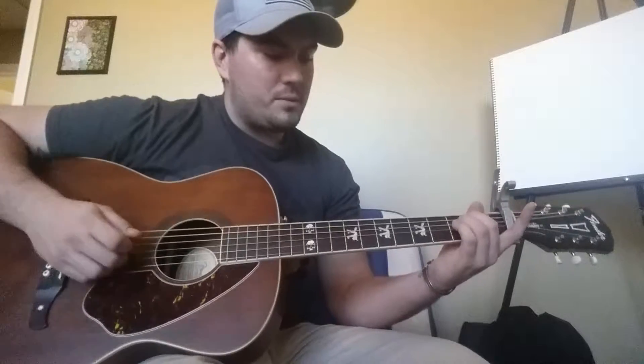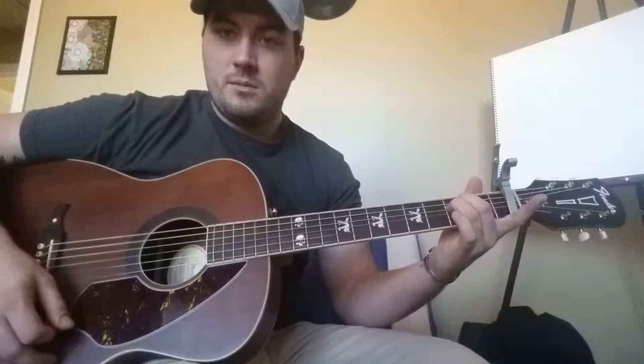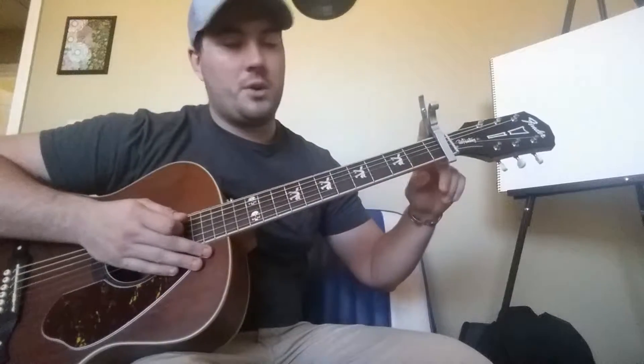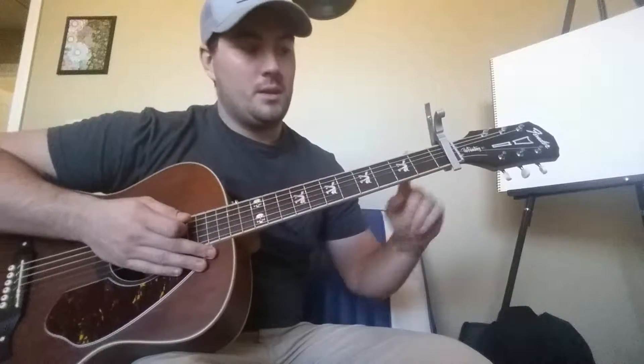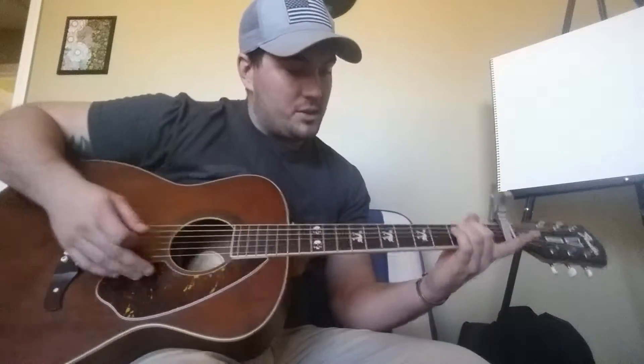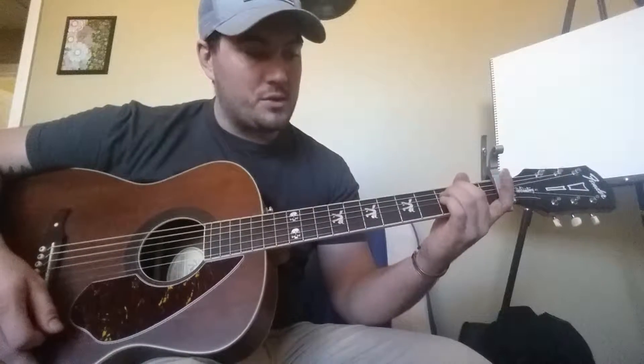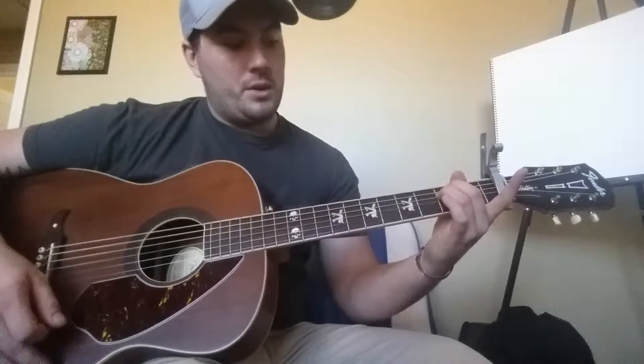The chords you're going to need to know are an E minor. First, if you have a capo, you're going to want to put it on your first fret. Then you're going to start with an E minor chord, which is the middle and ring finger — or your first and middle finger, however it's comfortable — on the fifth and fourth string of the second fret.